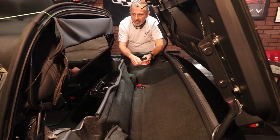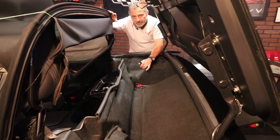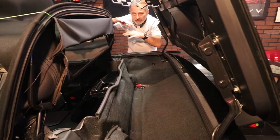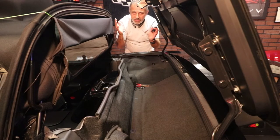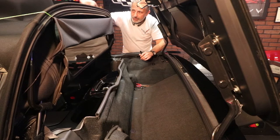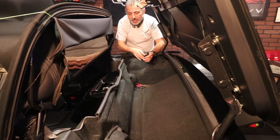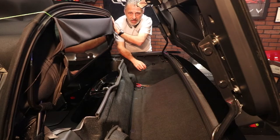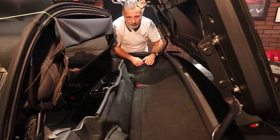What we did is we took some string and wrapped it around here, because after about four or five minutes this top wants to relax and then it's right here closing on you. So you can fold it up a little bit and then tighten off the string going from the handle all the way around to hold it up and out of the way. You could use a little piece of wood, but this way you're not hurting the top or scratching anything.